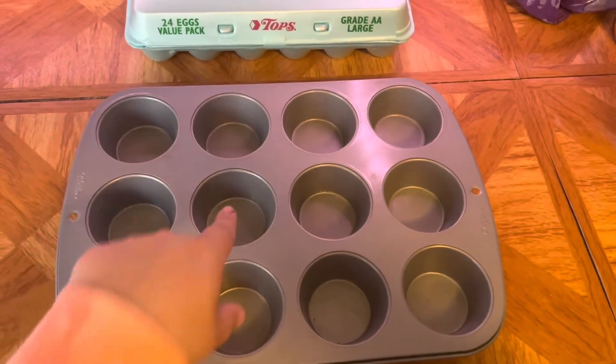Hi everyone, welcome back to my channel! This morning I'm going to show you a really quick and easy meal prep you can do so you'll have breakfast for the week. Spray it down and crack one egg in each of these.